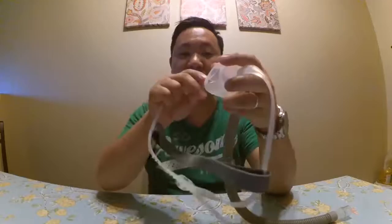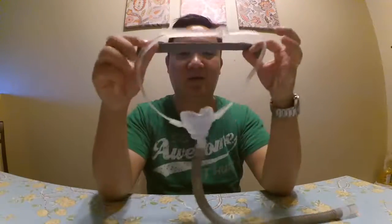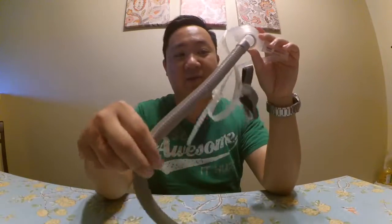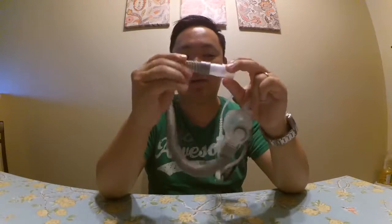After washing it and drying it, just put it back on, put the headgear back on, and you're done — good to go. Another thing I like about this is that it swivels, so anywhere I go in bed it comes with me. If I pull it this way it just goes along.